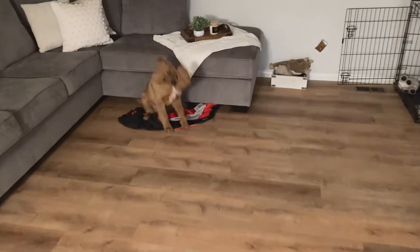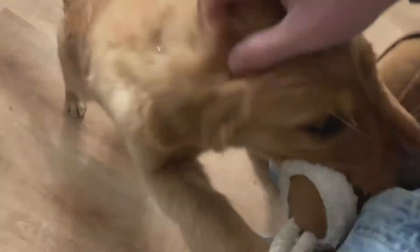He tore up his bed today, so now he's sleeping with my Captain America blanket down in his kennel. Tons of energy. He's doing much better though, much better.